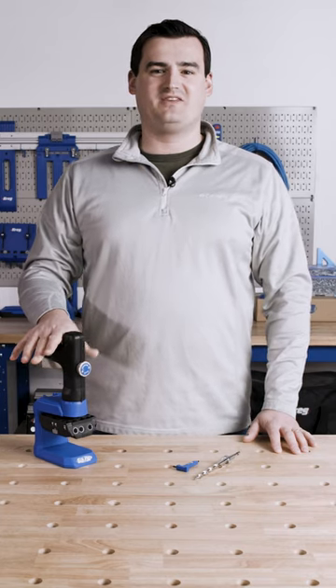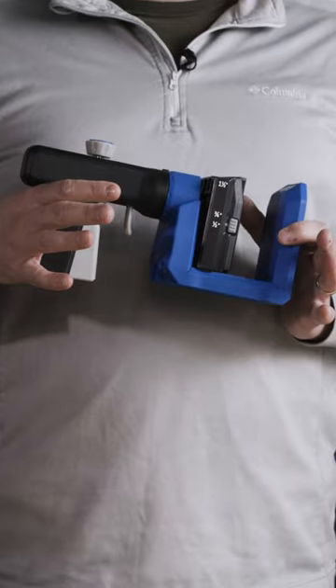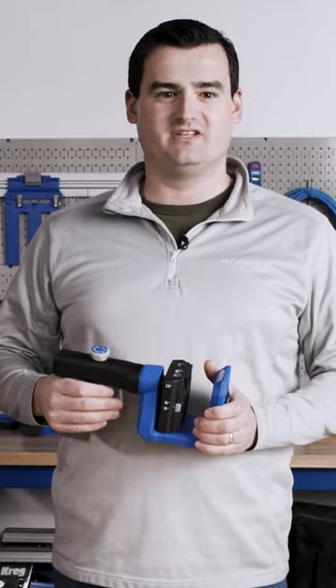Hi, I'm Scott with Kreg, and today I'm going to walk you through some of the awesome features of our Kreg 520 pocket hole jig. This is my favorite pocket hole jig and it's our most versatile pocket hole jig for grab-and-go type applications.